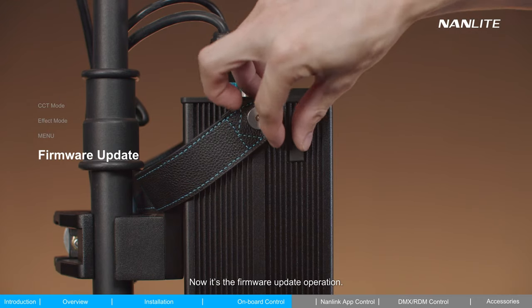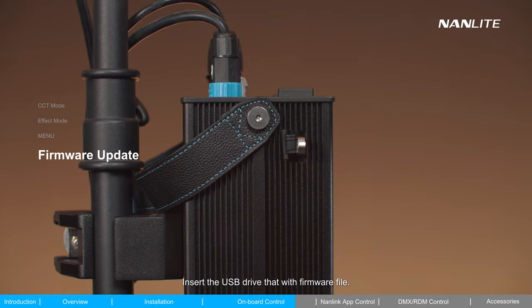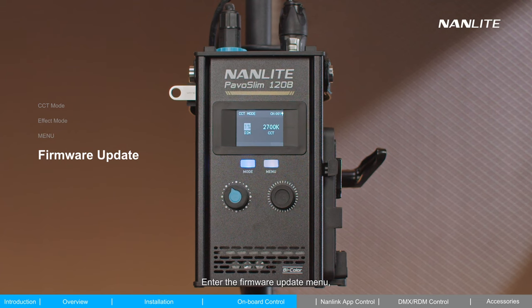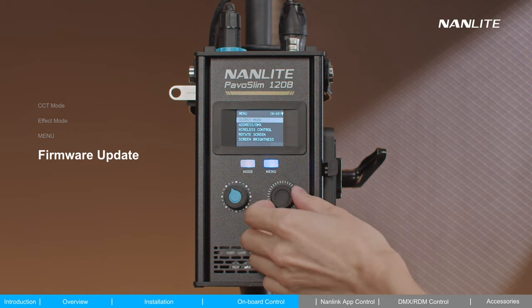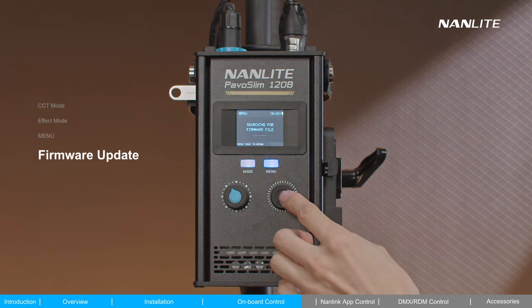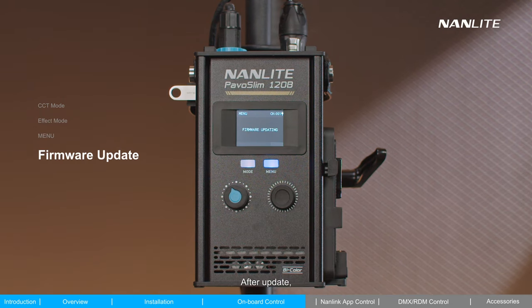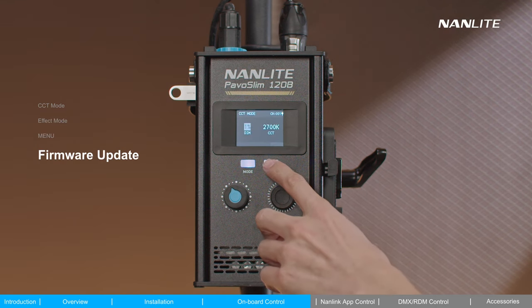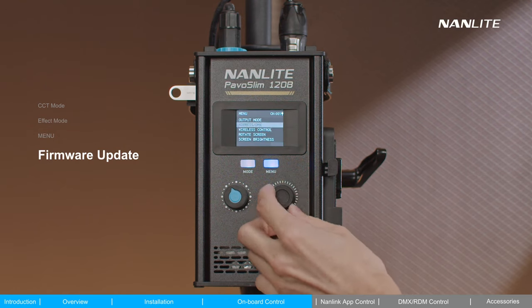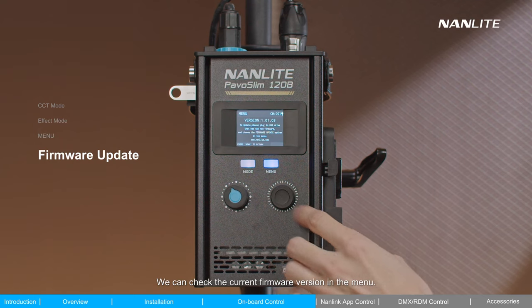For firmware updates: insert the USB drive containing the firmware file, then enter the firmware update menu and proceed to make the update. After the update, the fixture will automatically reboot. You can check the current firmware version in the menu.